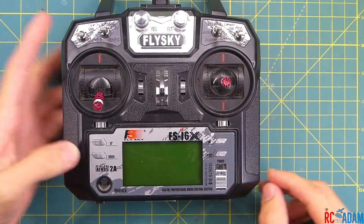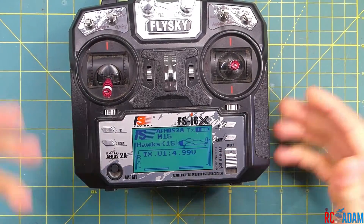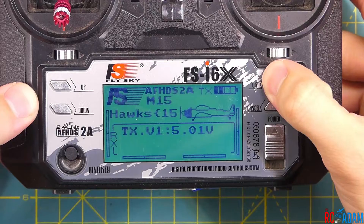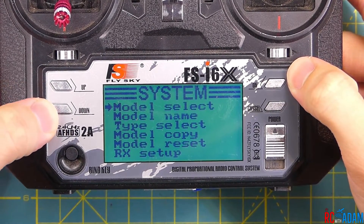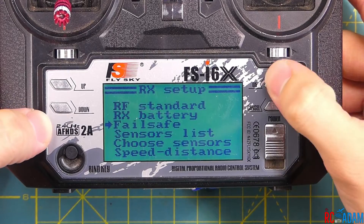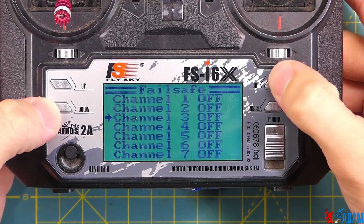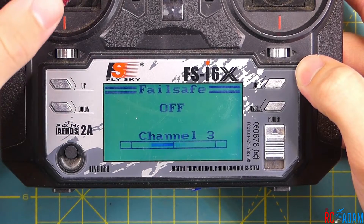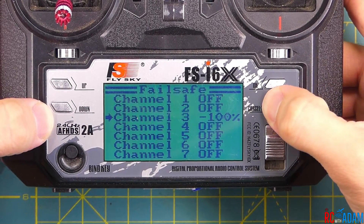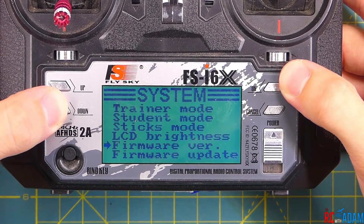Before we get into Betaflight, I'm going to set up the transmitter the way I always do, because this will affect the Betaflight settings like the switches I assign. Press and hold OK to go into the system setup. One thing I like to do is program the failsafe in the transmitter as a backup. Failsafe channel three — select that. This is the throttle, so we select on and press and hold cancel, go back in, and make sure it's negative 100. I don't know if it makes a huge difference, but it seems like a good backup to have.